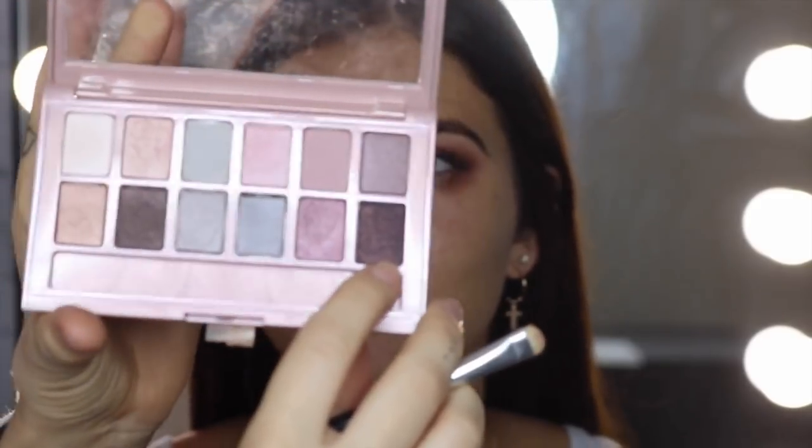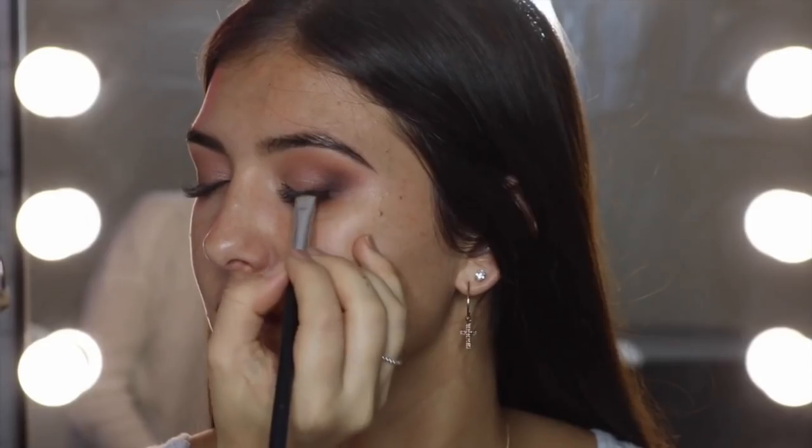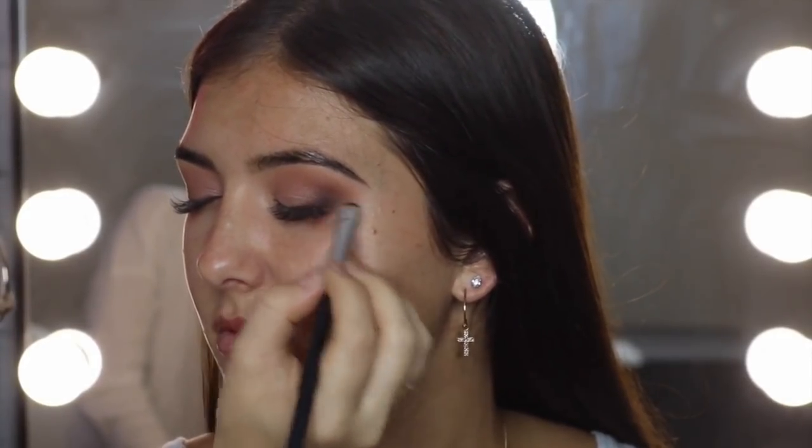Now I'm going to go into the Blushed Nudes Palette using this shade and just smoke it out a little bit. This is a really nice sultry alternative for eyeliner — sometimes it just makes the eyes look a whole lot softer.